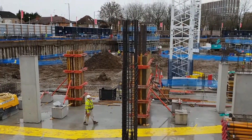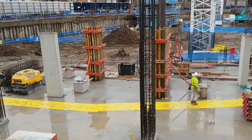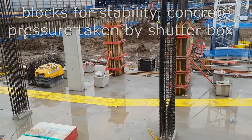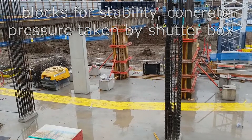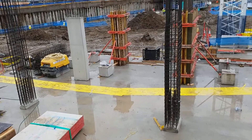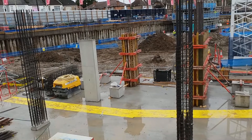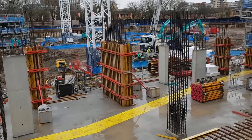This one is quite high so, as you can imagine, the pressure is quite big on these columns. The shutter has to be done carefully — you see the guys are using the caliblocks, the concrete blocks, as the finish. You don't want to drill into that finished slab, so that's one way of holding the pressure for the columns. It's a really good way — you're not actually damaging the slab surface.